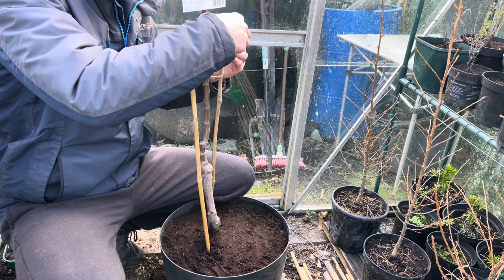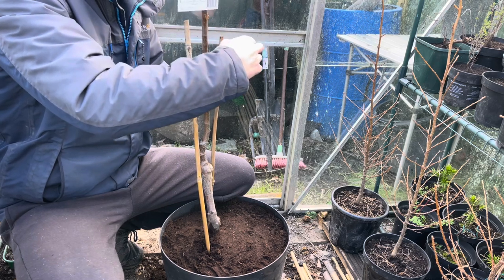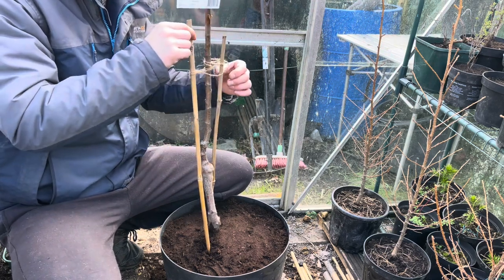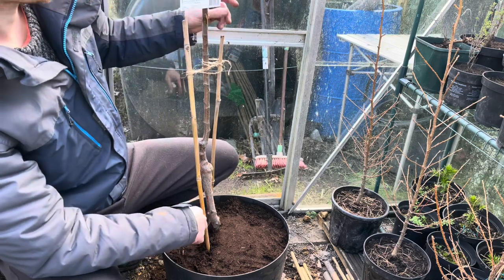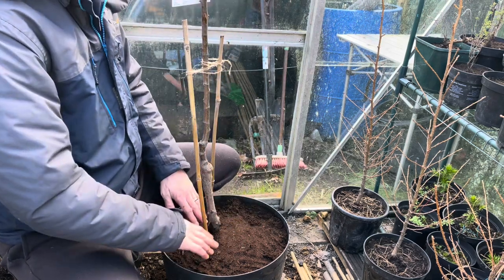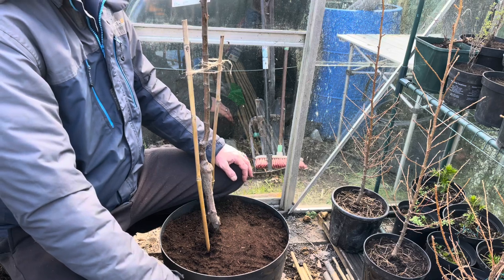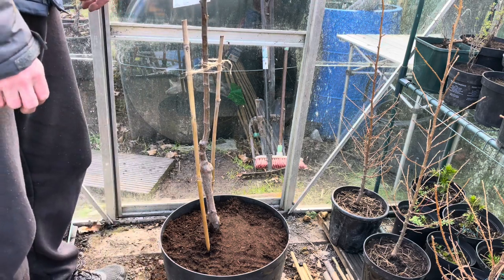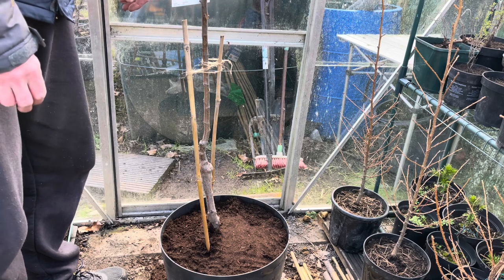This is only temporary until the roots have established. As soon as the roots are established, they'll hold it nice and firmly in the pot. The bamboo and tree can move slightly — it just gives it a bit more stability. As soon as spring comes and it starts growing, after a few weeks the roots will hold it still anyway. All you have to do is protect it from strong winds and harsh frost until it's established.